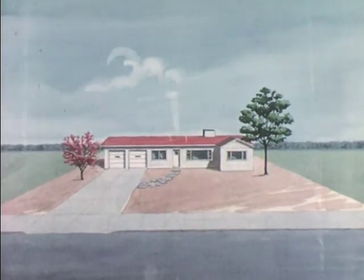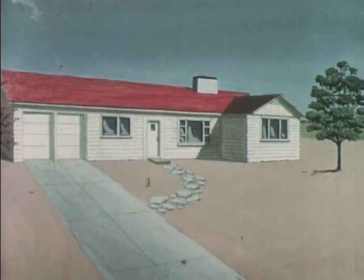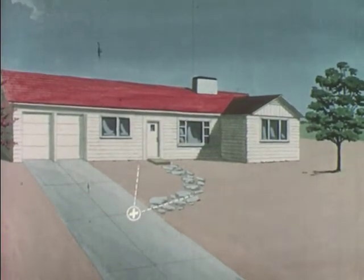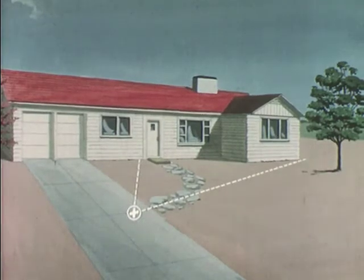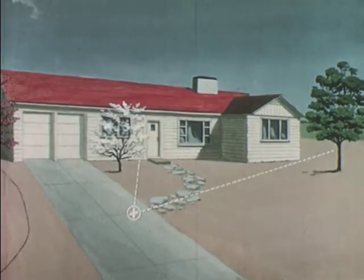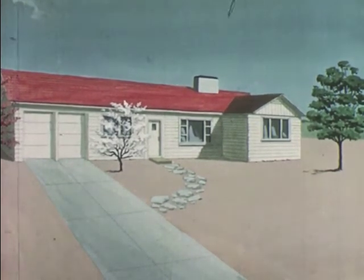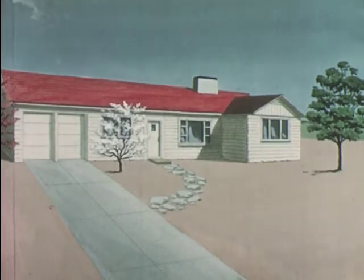From the driveway, a secondary point of view exists, permitting a more intimate view of the house. A small tree or a large shrub planted here is doubly useful — it completes the frame for the new view and helps to modify the long straight roof line.